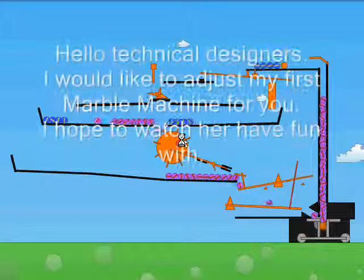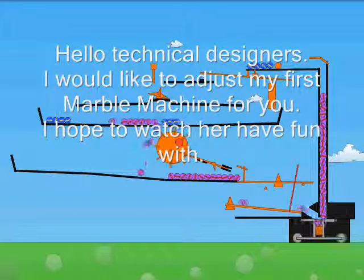Hello, technical designers. I would like to present my first marble machine to you.